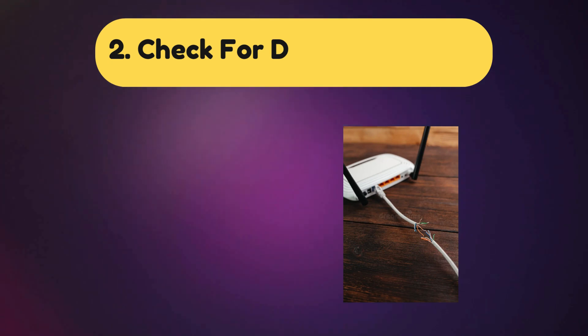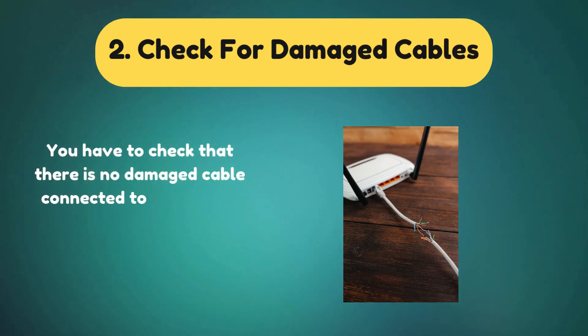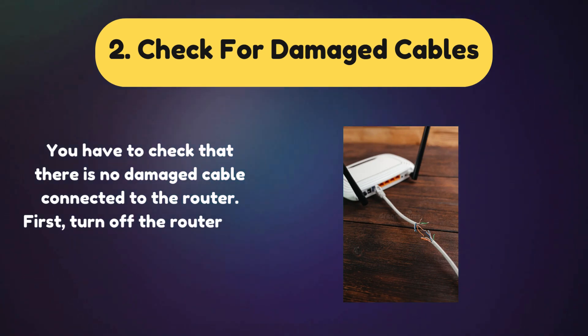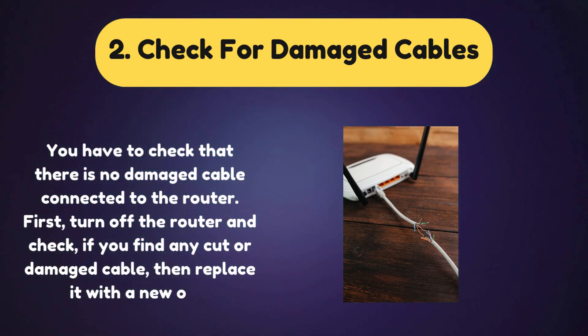Solution 2: Check for damaged cables. You have to check that there is no damaged cable connected to the router. First, turn off the router and check. If you find any cut or damaged cable, then replace it with a new one.